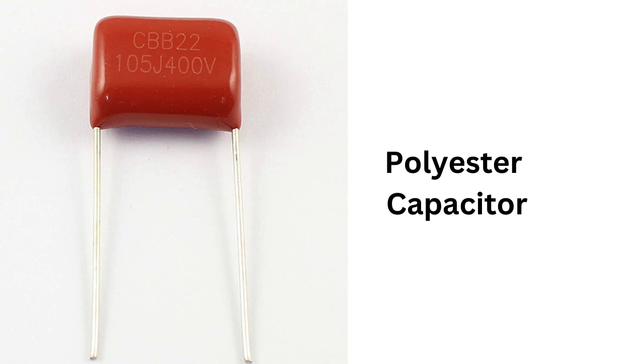A polyester capacitor is a type of capacitor that uses a polyester film as the dielectric material between the electrodes. It is a non-polarized capacitor, which means that it does not have a positive or negative terminal, and the voltage can be applied in either direction.